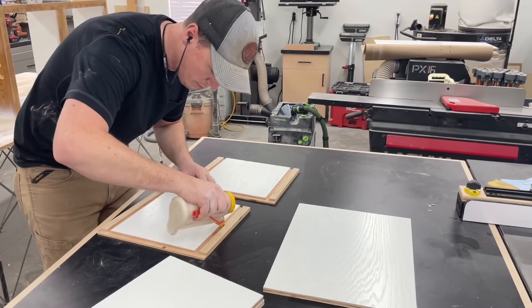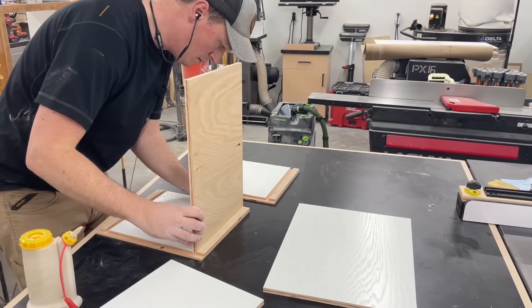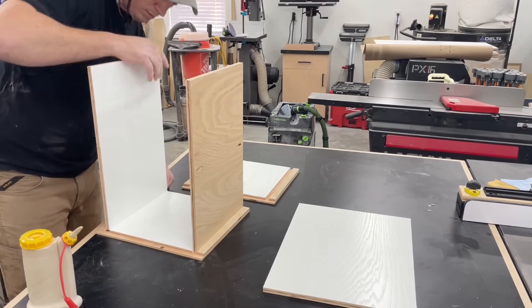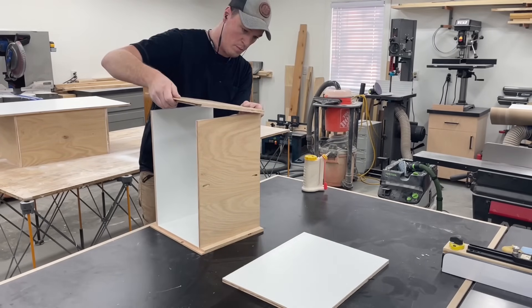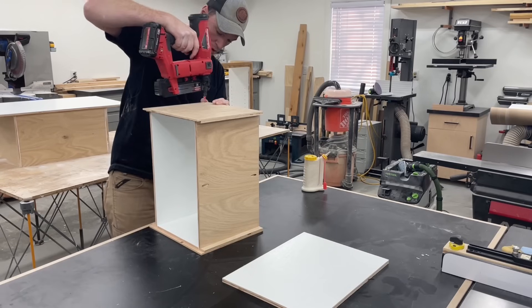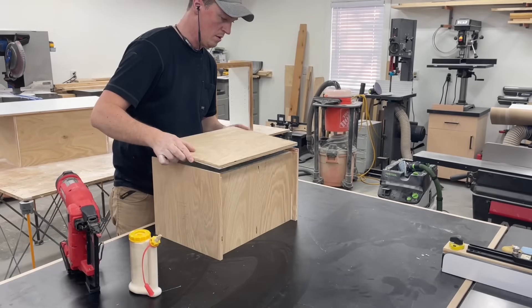After they were all dry it was assembly time. Since I cut all those dados and then just used a roller to apply the paint, I still have clean grooves so I can glue the pieces together and the glue is still able to bond to the raw wood. I must have completely forgot to film drilling a couple pocket holes on the top and bottom panels — these help attach the face frame and back panel, and also ensure those panels can't sag over time.